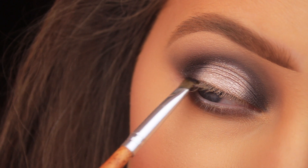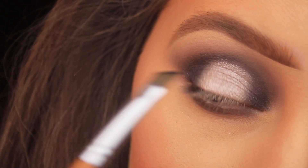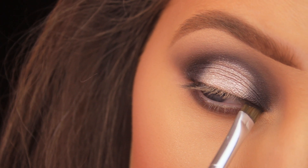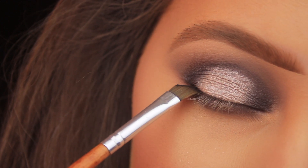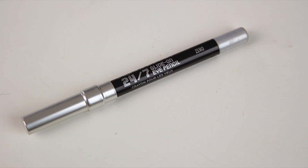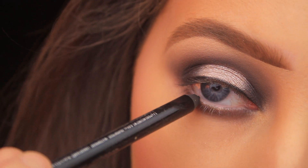I'm reaching for an angled brush that came with the Vanity Planet Vegan Brush Set. I've picked up a little more Blackout and I'm lining along the upper lash line, pressing that shadow right into the lashes so I have a nice base for the false lashes I'm going to apply — it'll help to conceal the band. Then I'm using the Urban Decay 24/7 Glide-On Eye Pencil in the shade Zero, a black kohl pencil.